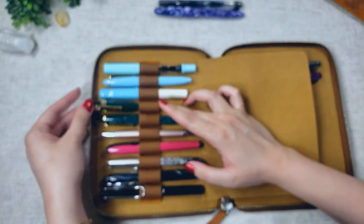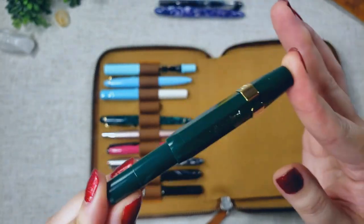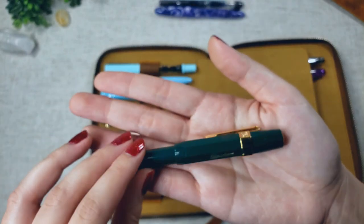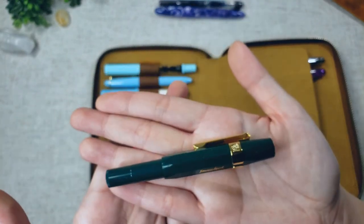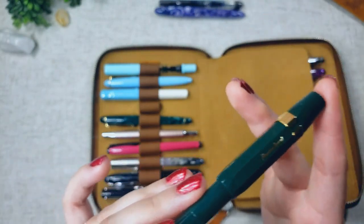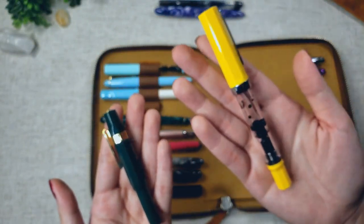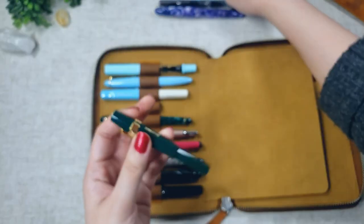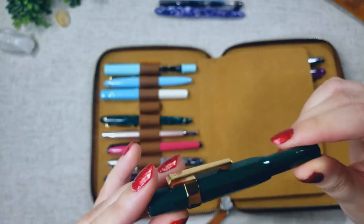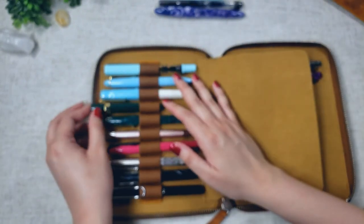Up next is another Kaweco Sport — I believe this is just called the green, but it's a beautiful emerald green color that looks like a jewel. It's an all-plastic body as well, so you can convert it into an eyedropper pen. I find that I like pens with a high ink capacity, so the TWSBI Eco and the Kaweco Sport as an eyedropper are my favorite pens to write with — I just fill them up, they last and last, and I don't have to constantly clean them.